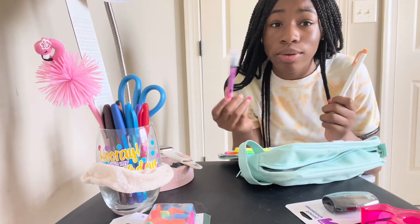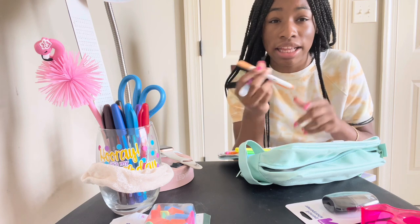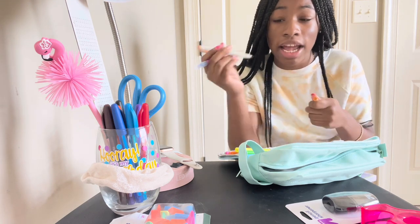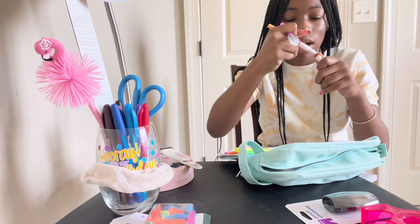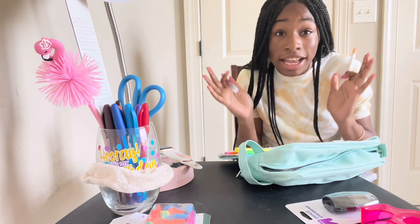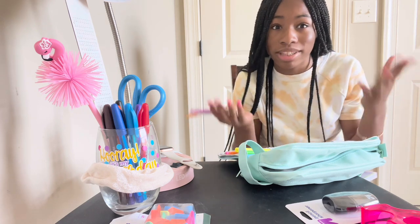The difference between the two packs is that the clear-view highlighter is like a marker but also a highlighter. On one side it has a fine-tip marker tip, and on the other side it's the actual highlighter tip, so it's like a two-in-one, which I really like. That's the main difference if you were wondering why I have two packs of highlighters.